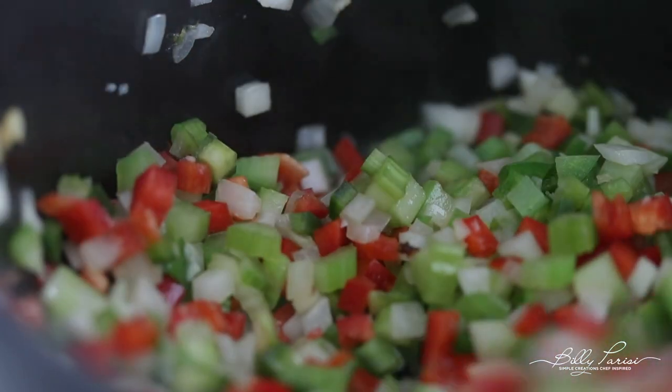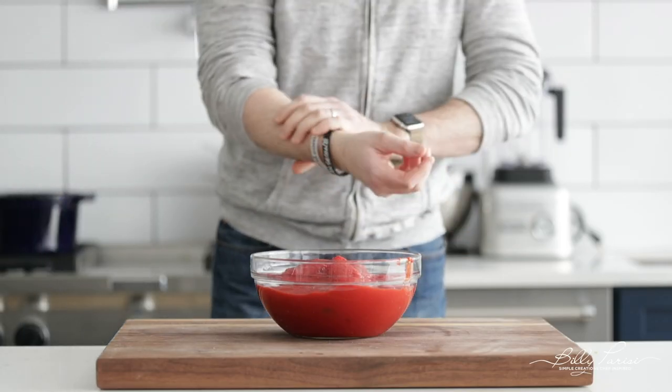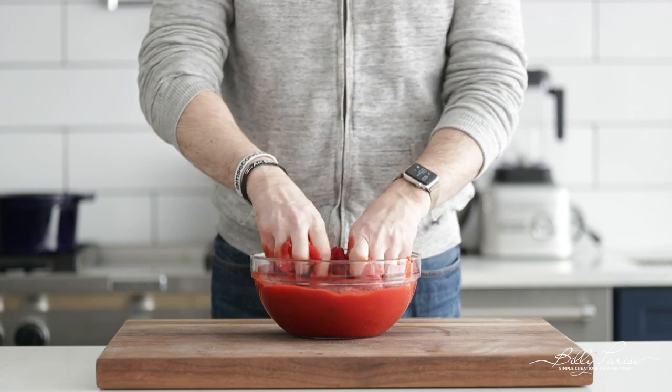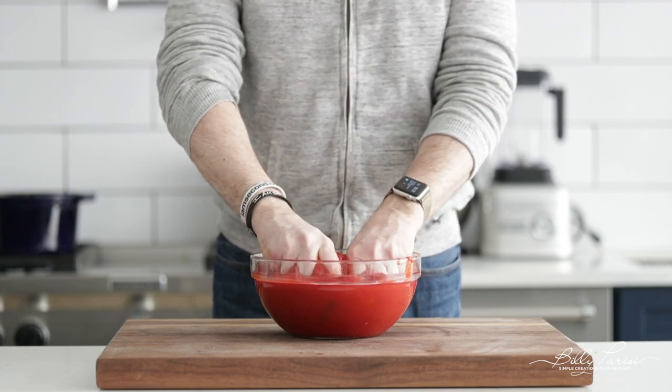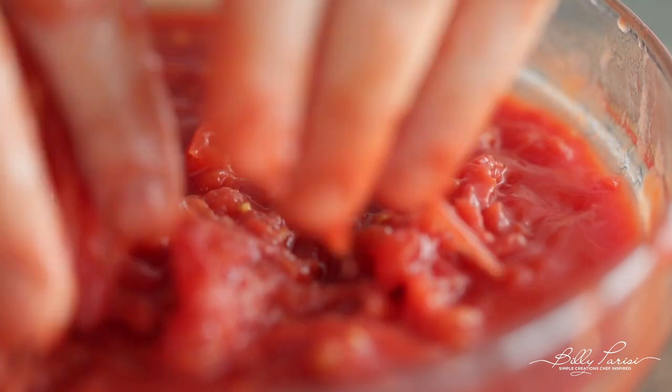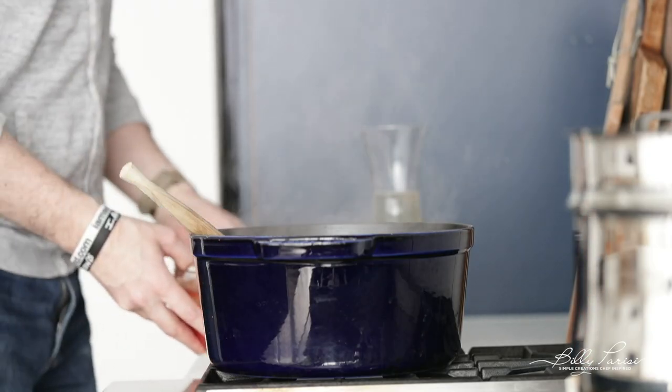Go back over to your cutting board. I've got some canned whole peeled tomatoes — you want to use whole peeled Roma tomatoes. You can find them from San Marzano; even better, there's a lot more flavor in there. I like to crush them up, just like I've done with my chicken cacciatore recipe. Just squeeze them, kind of tear them apart a little bit, and then head back over to the cooktop.